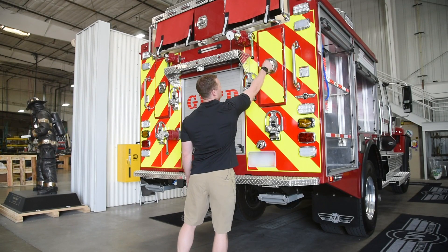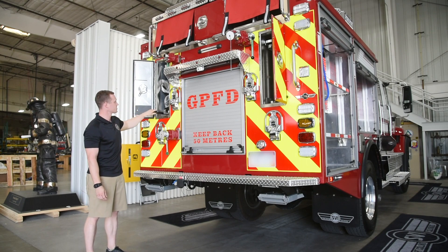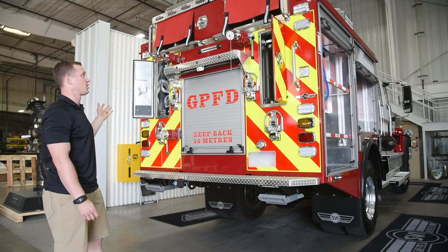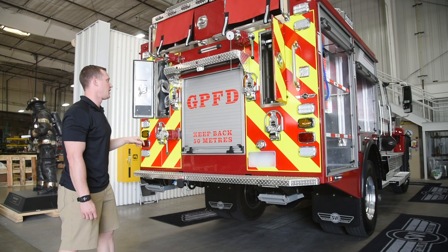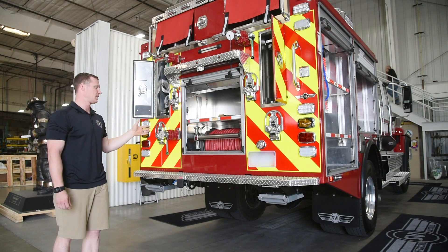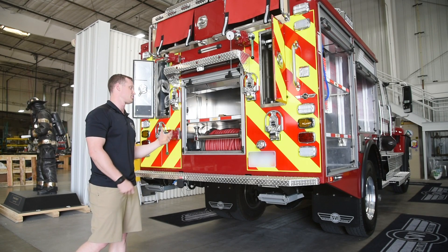This is the back of the truck. In here we have a three-section 20-foot ladder. On the other side we have our hard suction and some pike poles. On top we put hose bed covers in, which adds an additional layer of safety so firefighters aren't falling off the top when they're reloading hose. We also have storage for long handle tools up top. In the back there's a fully adjustable shelving unit and one of our two booster reels. Having it on the back allows us to pump and roll with firefighters dragging the hose, with the truck doing some of the work.